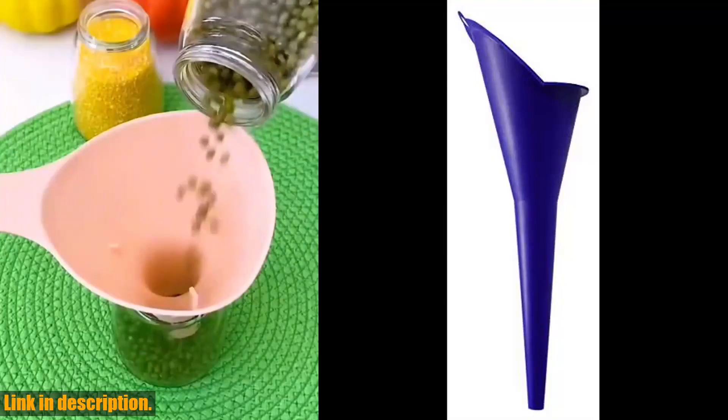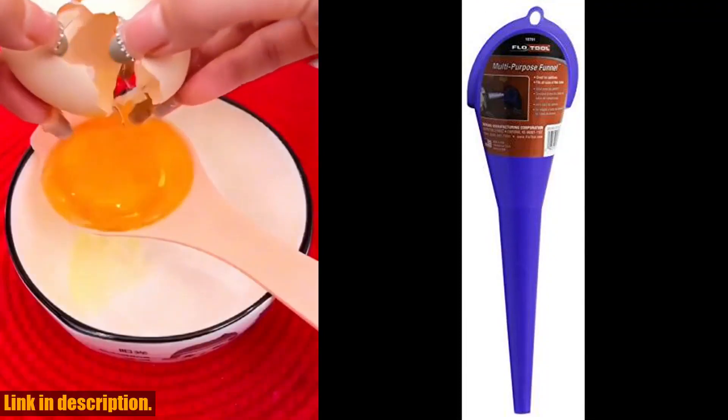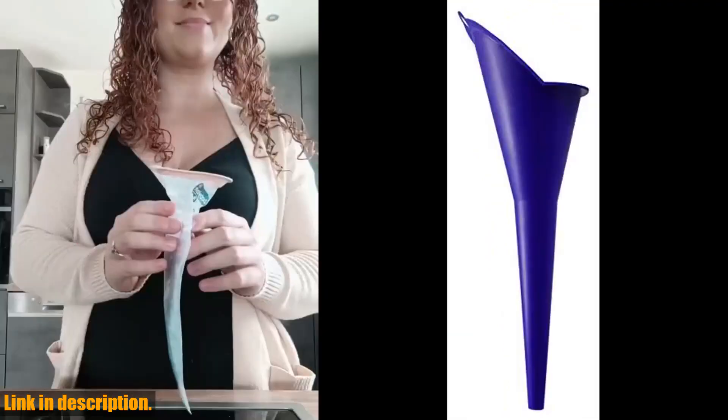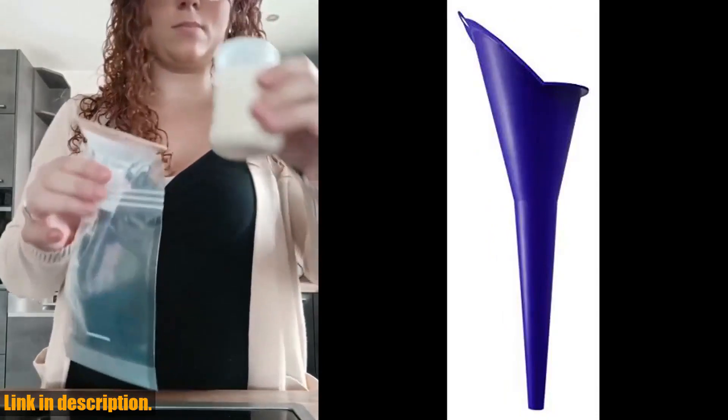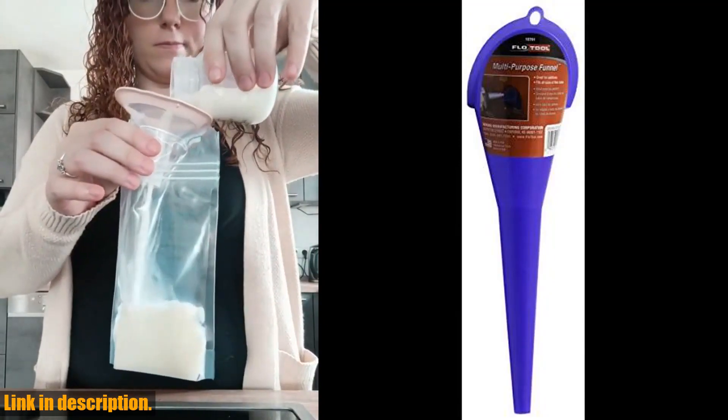Hey there, folks! Thanks for tuning into today's video. Before we dive into this awesome review, make sure to hit that subscribe button and turn on notifications, so you never miss out on our latest content. Now, let's talk about the FlowTool 10701 Spill Saver Multi-Purpose Funnel.